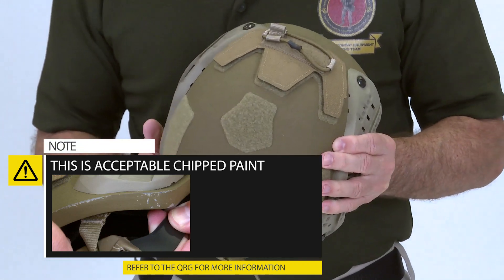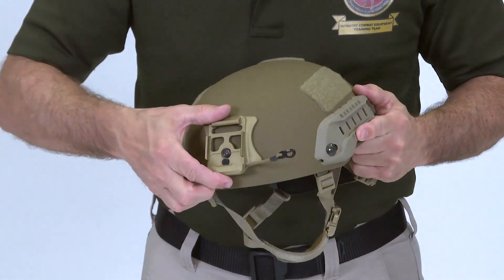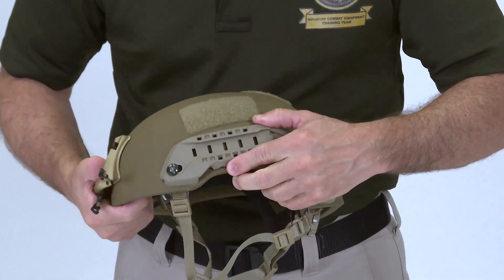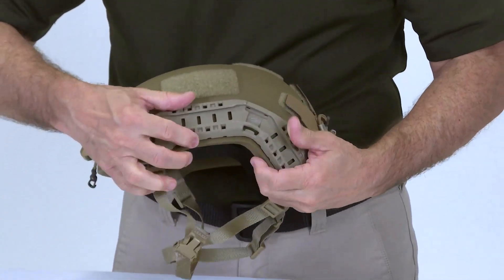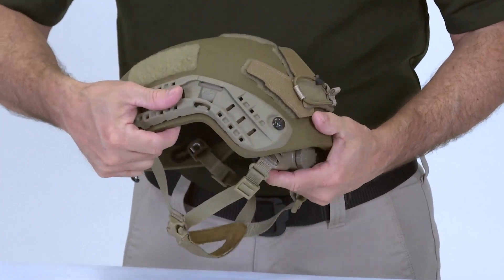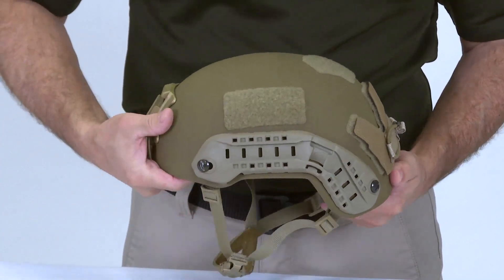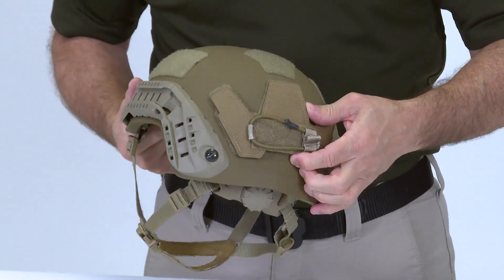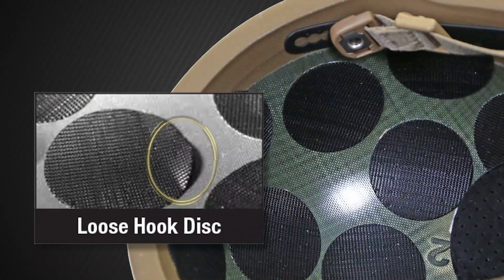Inspect the NVD bracket for serviceability and ensure it is securely attached. Check the rail kit for damage and ensure the mounting screws are secure. Ensure the Velcro patches are secure and free of dirt and debris. On the inside of the helmet, inspect for damage or loose hook discs. Discs that will not securely hold the pads in place will require the wearer to turn the helmet in for a replacement.